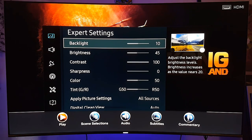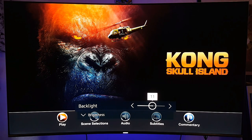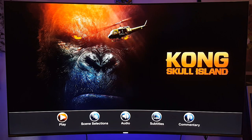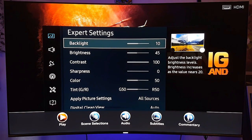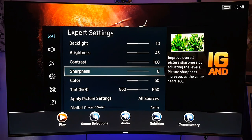Let me go to the expert settings. I have the backlight down to 10 — this depends on how well lit your room is. If it's dark, you should have it at a lower backlight. If it's a bright room, you can move the value up to 20. Since I'm recording with a camera, the camera catches a lot of light, so I keep it down to 10 to maintain the closest true colors.